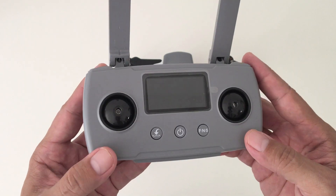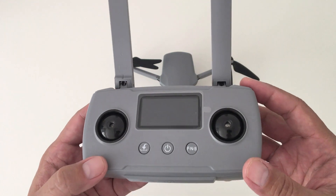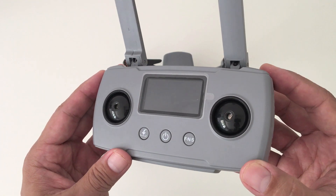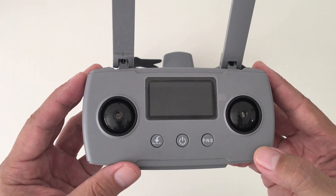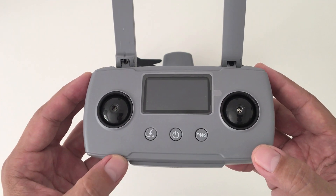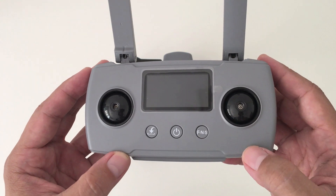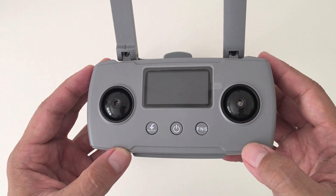The remote is the same size as the original Xeno but does weigh more. On the front it has an LCD screen for reading the telemetry. On the bottom is the takeoff and landing button, the on and off button, and the F and S button, which is to switch flight modes.